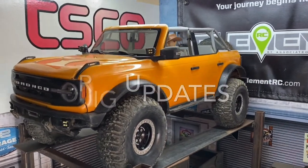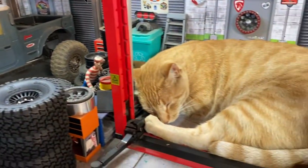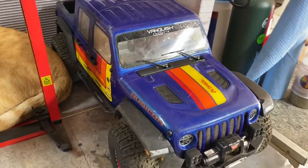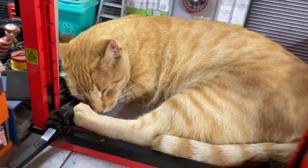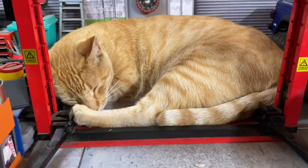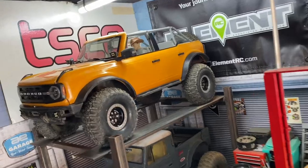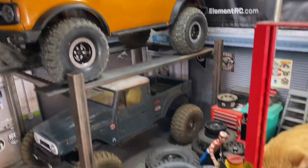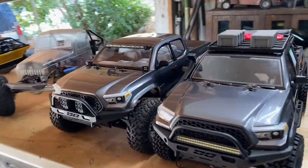Good morning guys, doing a little weekly update here on the rigs in the shop. Got the cat chilling this morning, getting stuff ready for Pro-Line by the Fire. Going to take the Gladiators out later today so you guys will catch a video on that. But let's get to the rigs we've been working on - got the Bronco here. Let's go check out some rigs.